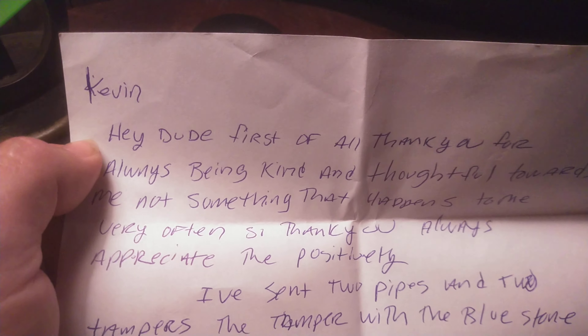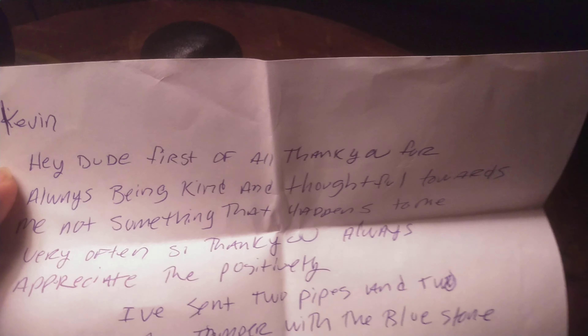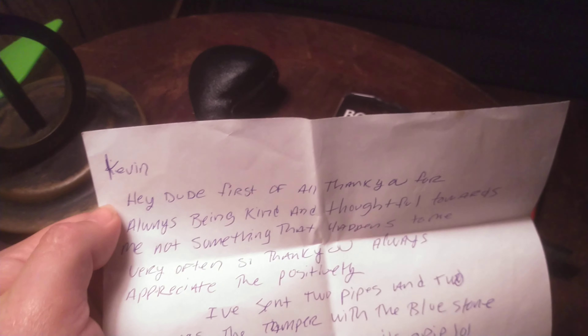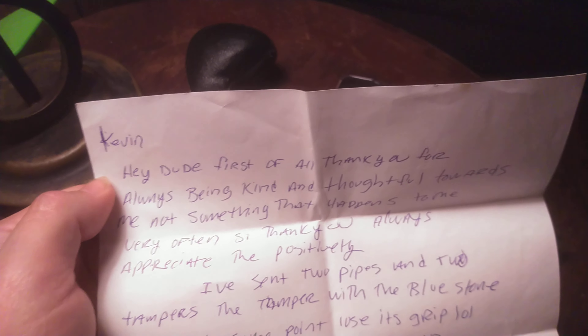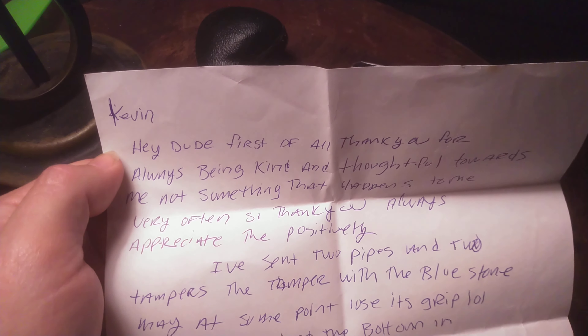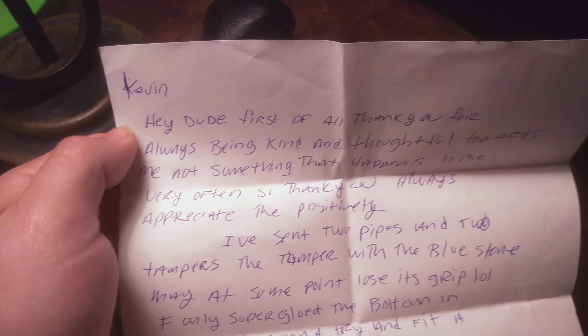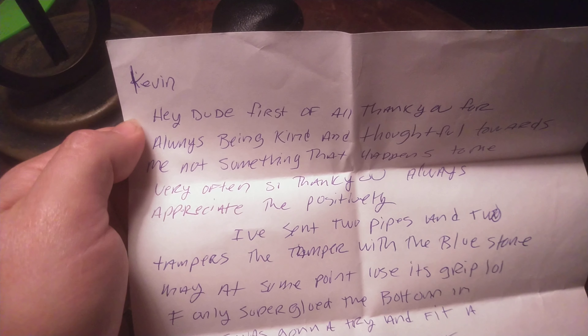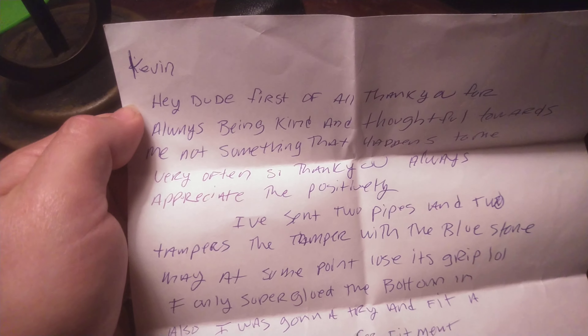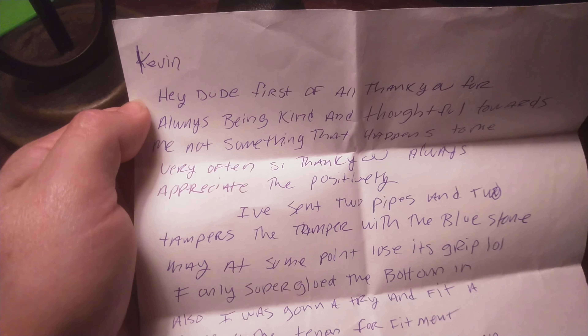Alright. Kevin. Hey dude. First of all, thank you for always being kind and thoughtful towards me. Not something that happens to me very often. So thank you always. Appreciate the positivity. I sent two pipes and two tampers to tamper with the blue stone. May it sometimes lose its grip. LOL. Well, I only super glued the bottom end.